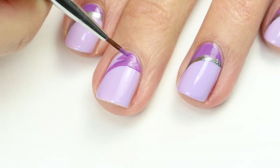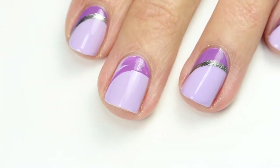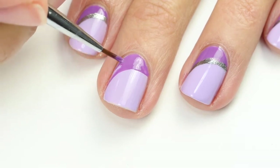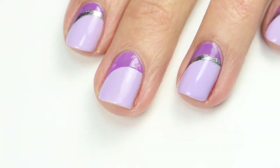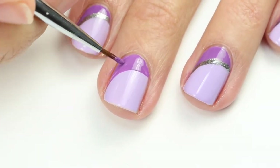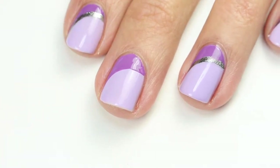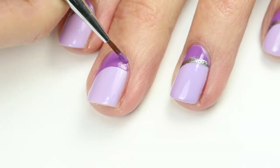Then fill that in with your polish. I just put my polish on a paper plate or a silicone mat and then dip into it with my brush. Just make sure you get that filled in all the way so that it's completely opaque, and then just smooth any lines. I also like this bottom corner to swoop up a little bit, so I'm going to fill that in.